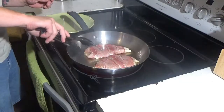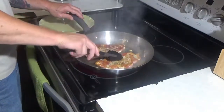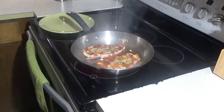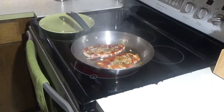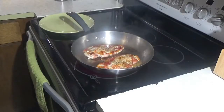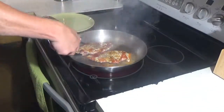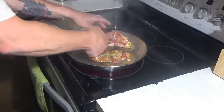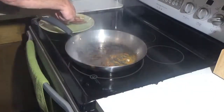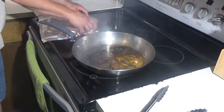After about three to five minutes, you want to flip these over and brown the other side. We're going to do this side for about another two minutes. Once those are done, you're going to take those and pull them out of the pan. We're going to throw those onto a plate and tip those with a little bit of oil to keep them warm.